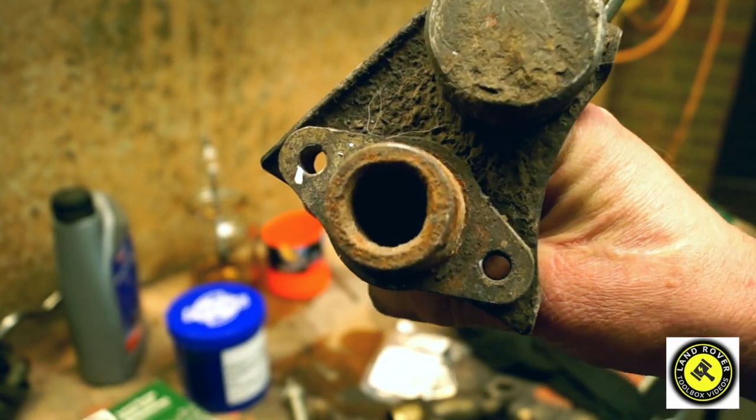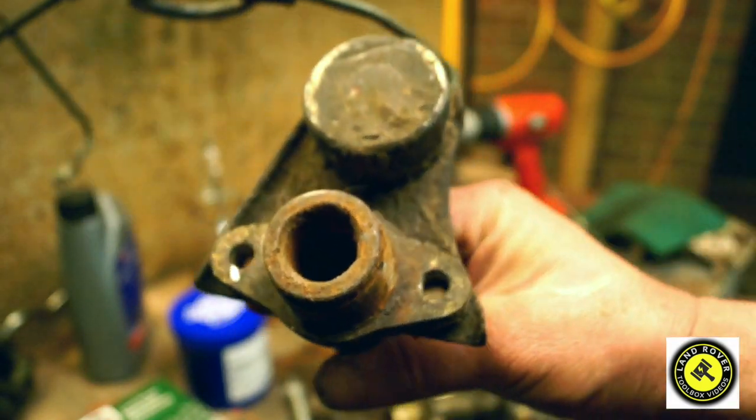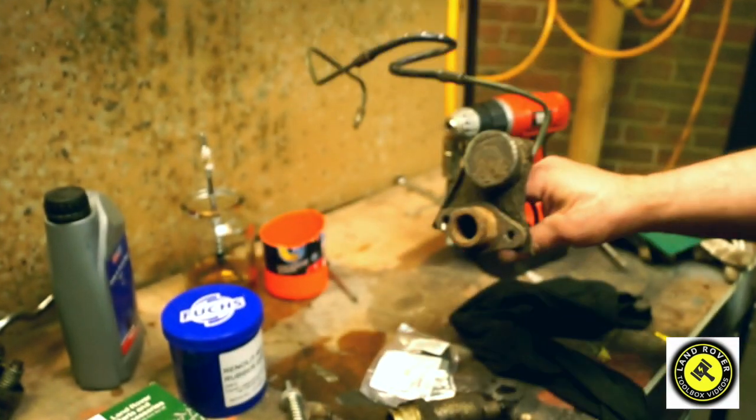This slave cylinder here is absolutely foobared. It's rusted solid, and there's nothing you can do about this because the bore is already pitted and there's no way of replacing the seals in that.